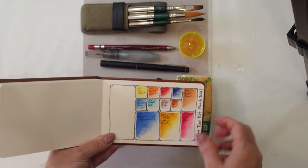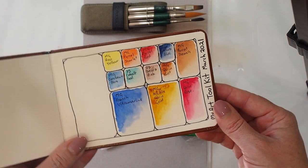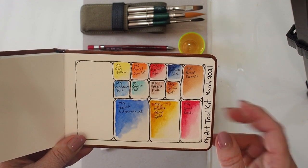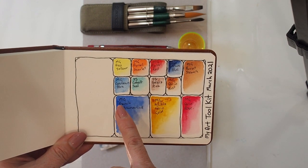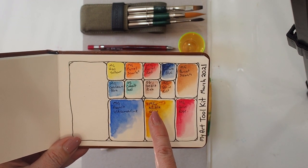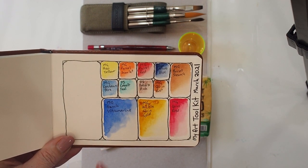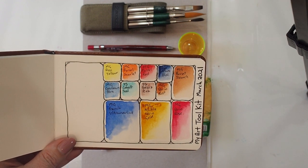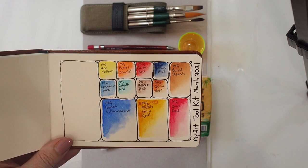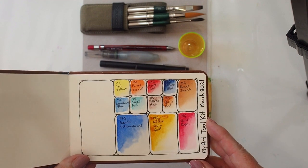I did paint out what the colors are in my palette so we might be able to see what they are. I've got — MG means it's an M Graham paint — an Azo yellow, a scarlet pyrrole, a pyrrole red, an anthro blue, a burnt sienna, cerulean blue, Daniel Smith cobalt teal, Daniel Smith potter's pink, a quin rust, French ultramarine, nickel quin gold, and quin rose. I did go through a bit of a selection process to decide which colors were going to be the most useful.